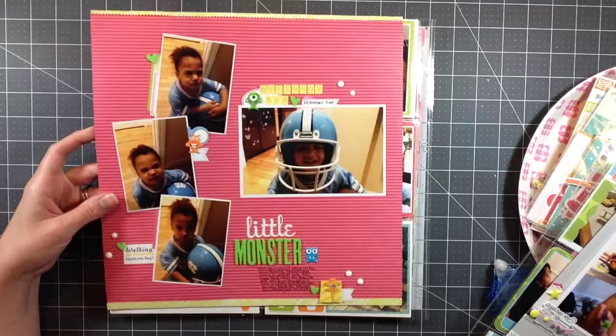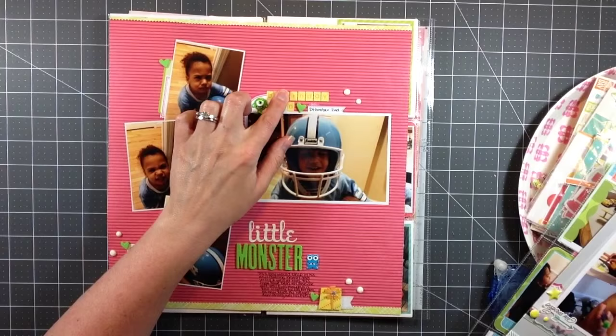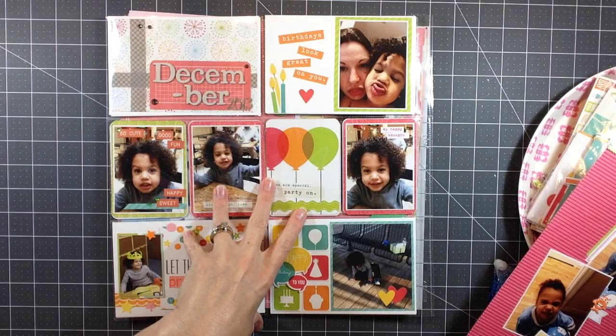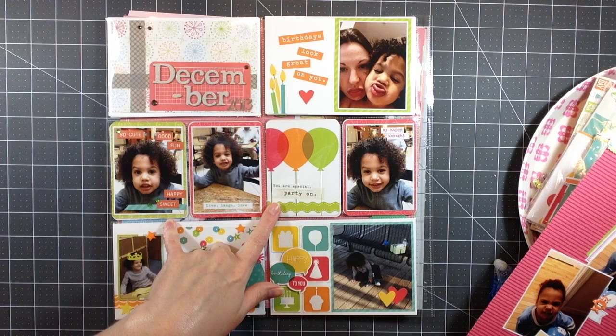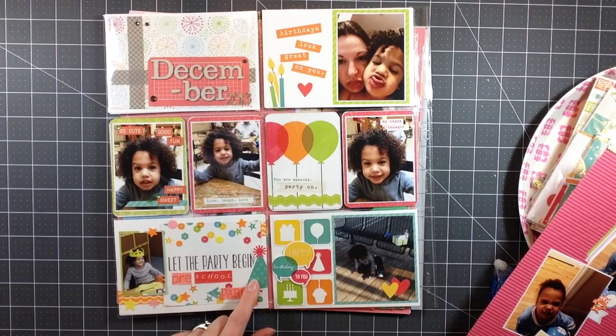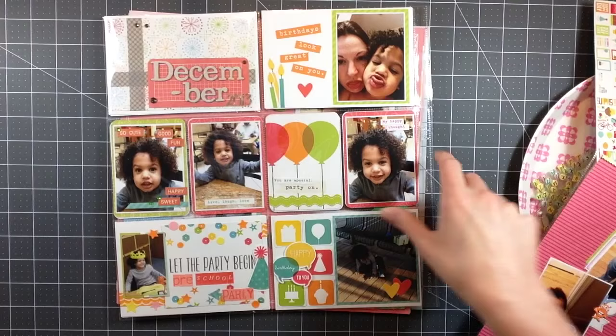This one is titled 'Little Monster' and I used some of those brads I had pulled out - this is also where I used the final birthday puffy sticker. I like this layout, I think it's cute. This is the first page of my December 2013 album. I used some scraps and the majority of the cards - I cut these from a card, and a lot of the stuff on this layout came from that birthday snap pack.